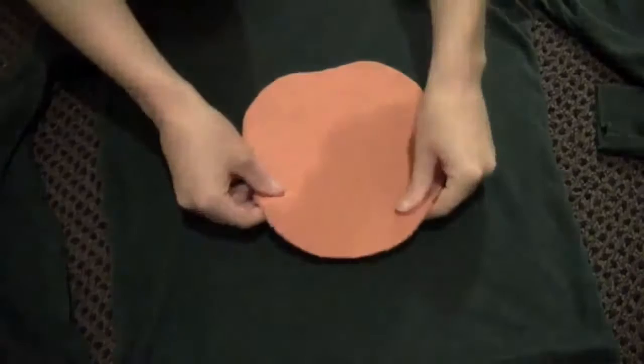And this is what you'll have. Position your orange pumpkin piece on your shirt where you want it and then you're going to blanket stitch around the entire outside of the pumpkin.